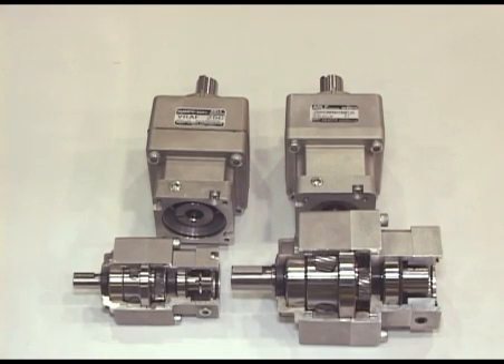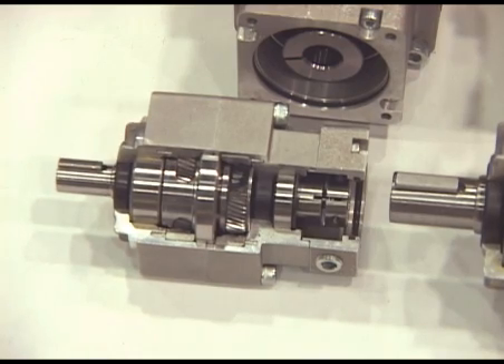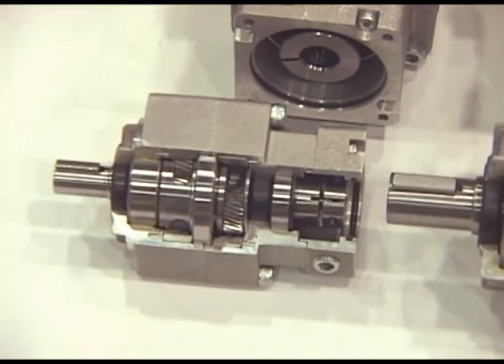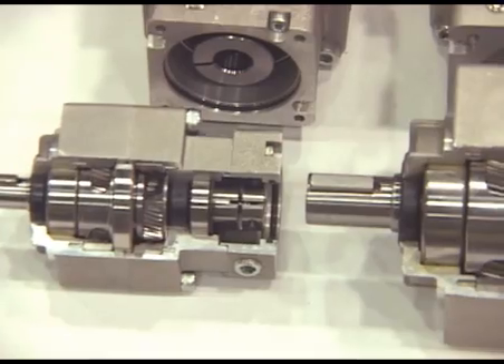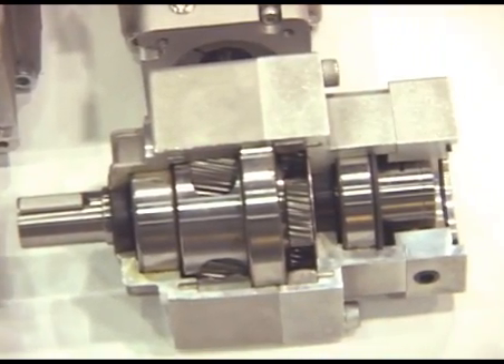Shimpo also offers the VRAF, our low cost standard duty reducer. The VRAF offers smooth, quiet operation with input speeds up to 6,000 RPM. Also standard, low, and precision backlash is available in the same housing design, which allows you to choose the level of precision that you need without having to modify your design.